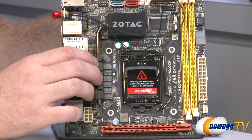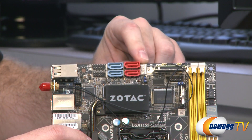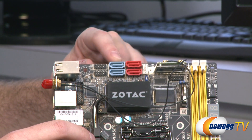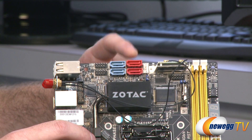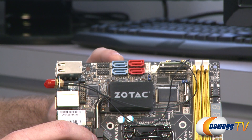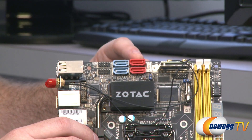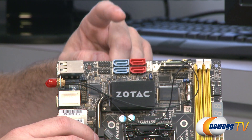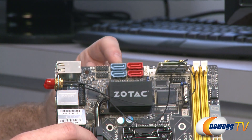Back up here on top, we have a 4-pin PWM-controlled fan header for a case fan. Next to that, you have four Serial ATA ports. The red ones are Serial ATA revision 2, and the blue ones are Serial ATA revision 3 — both at 6 gigabit per second.